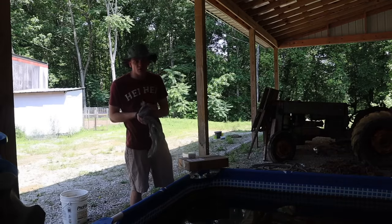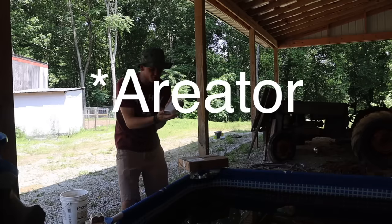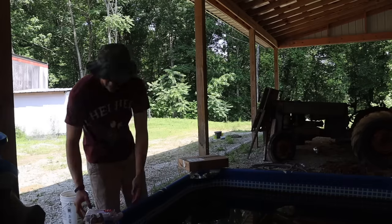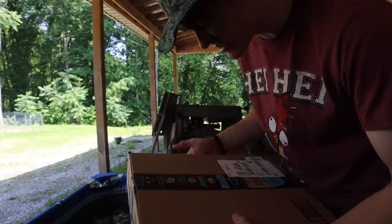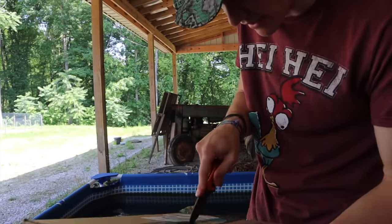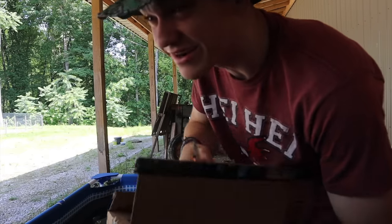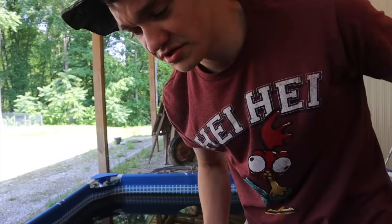The first thing pulling out of the Walmart bag - we got four D batteries, that's going to come in handy when we pull out the filter I bought that takes D batteries. What's in this box is the biggest and most important thing. Keep in mind it's about 90 degrees out here and it is hot - it's about 12 o'clock in the day so it's at its hottest point. Chickens are going crazy, it's a wild day in Kentucky.